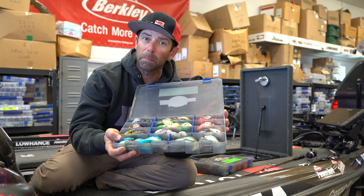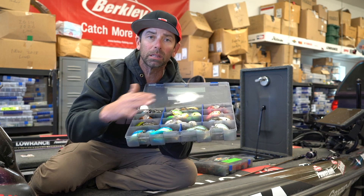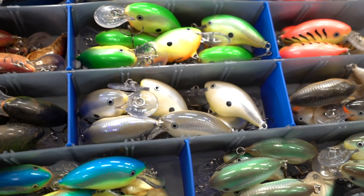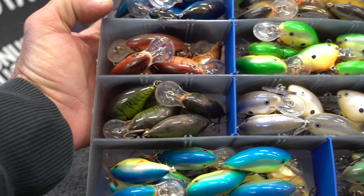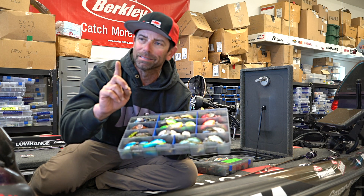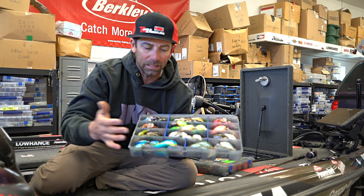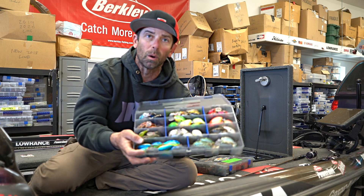The nice thing about these Flambeau Z Rust Max Tuff Tainers is you can create the space — they come with dividers. I want to carry three to four of each color, three to four crankbaits of each color. The reason I do that is in the course of a tournament day or a fishing day, you never want to be on the water with just one bait. I like three or four of each color. DT Demon, Rasta, Disco Shad, Caribbean Shad, Mule — I've got at least three or four of each color.